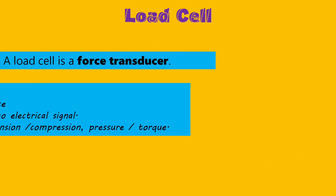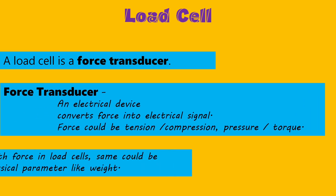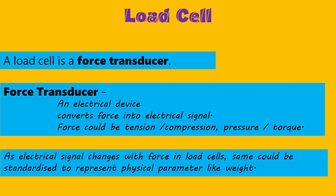A load cell is a force transducer. A force transducer is an electrical device which can convert a force into an electrical signal. Here, the force could be tension, compression, pressure or torque. As the electrical signal from a load cell varies with applied force, it can be measured and standardized to represent some physical parameters like weight or load.